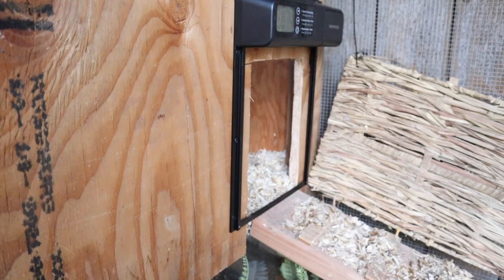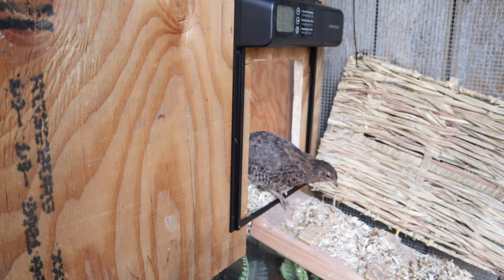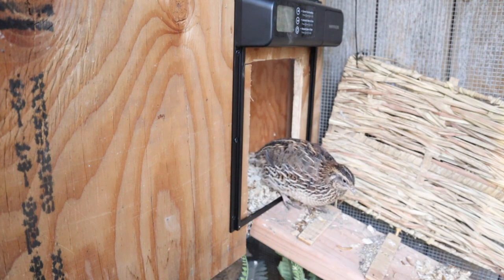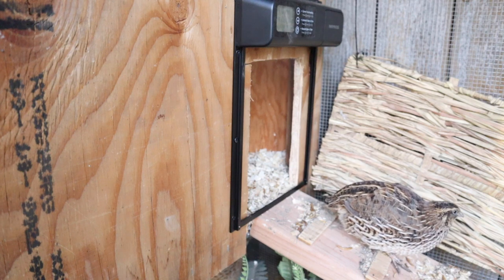Overall, I loved how easy this was to install, and this is going to work perfectly for your chickens — whether you're using it just to shut them in at night or you're using it for extra protection.